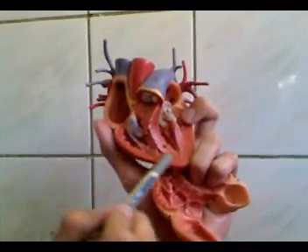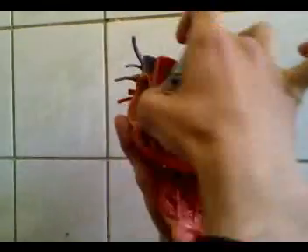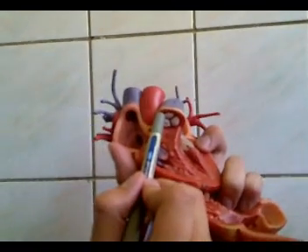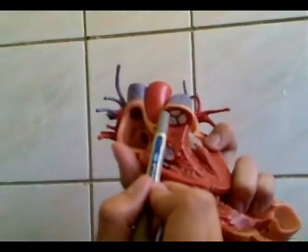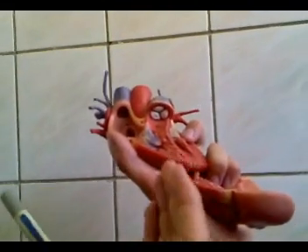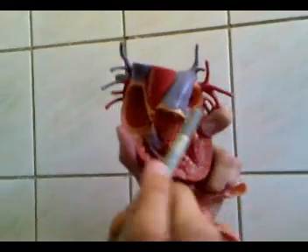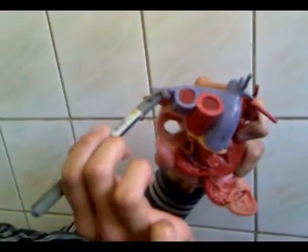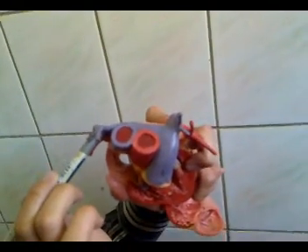During systole, the blood from the right ventricle is pumped into the pulmonary trunk through the pulmonary opening, which is guarded by a semilunar valve, or the pulmonary valve. The pulmonary valve does not have chordae tendineae and does not have papillary muscles. During systole, the cusps of the pulmonary valve attach to the wall of the pulmonary trunk as they open. The pulmonary trunk divides into the left and right pulmonary arteries, both of which take deoxygenated blood to the lungs.